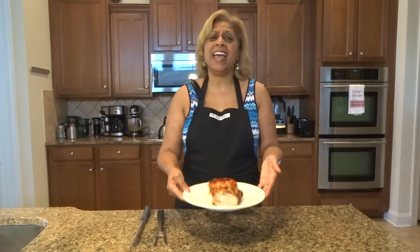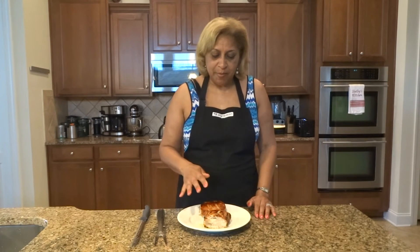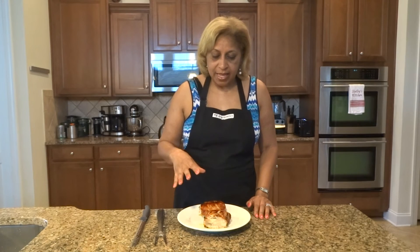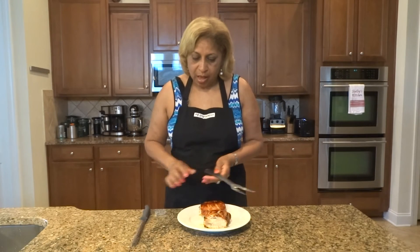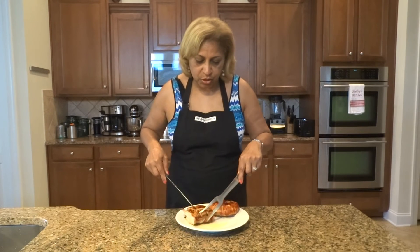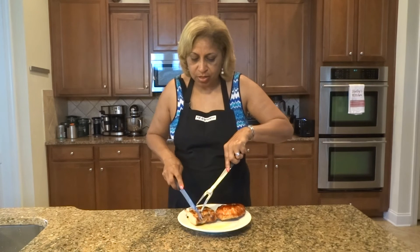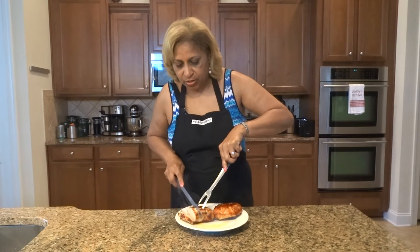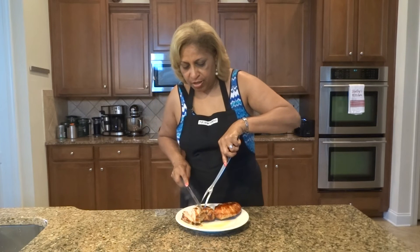Look at this — so awesome! I let mine stay in the oven another 15 minutes and then I ended up turning it one more time to even out the brownness. But I just want you to see how juicy it is. There's juice on the plate here, and just even when you slice it, it is so juicy.